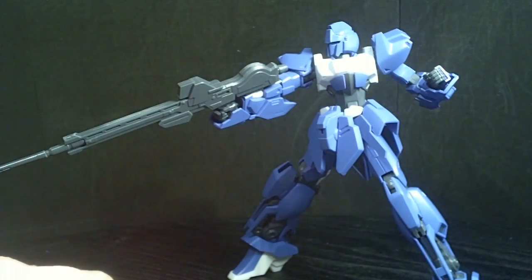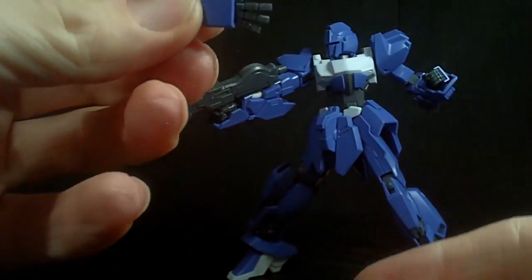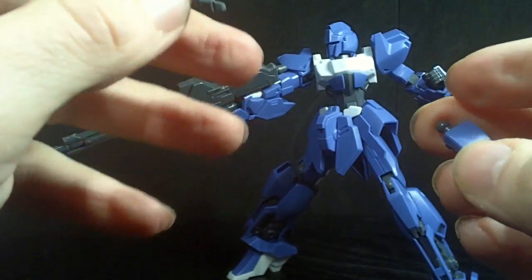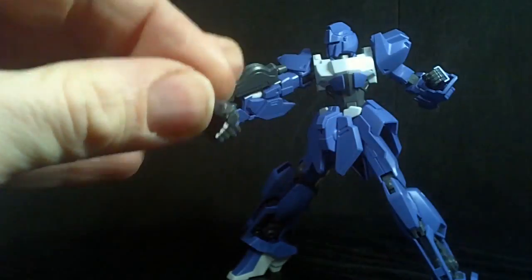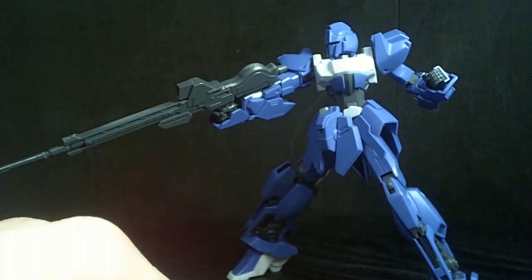You also have a couple sets of hands: a set of holding hands, a set of open hands, and fist hands. These are from the little extra plate they usually give you with GMs, but it's a good idea. If they're just simple, basic hands, it's an easy thing to throw that plate in. You got more hands.